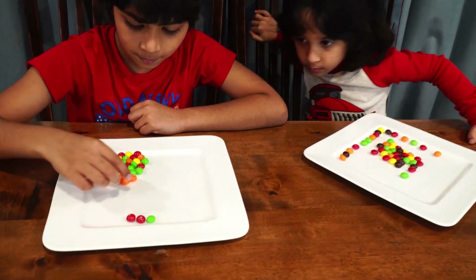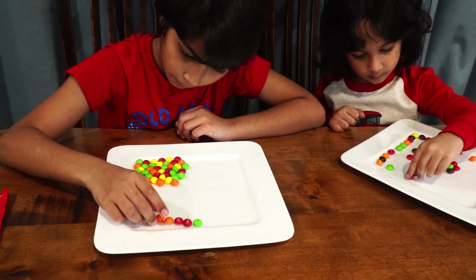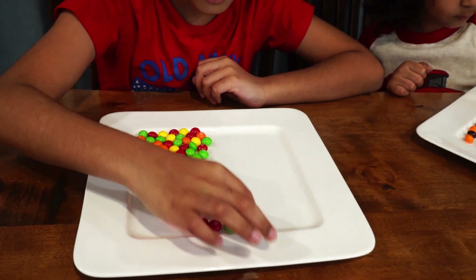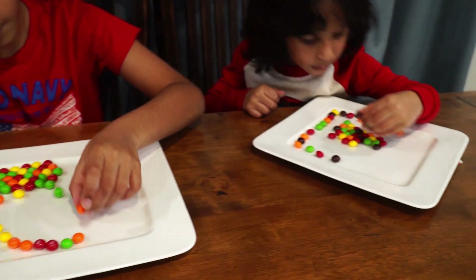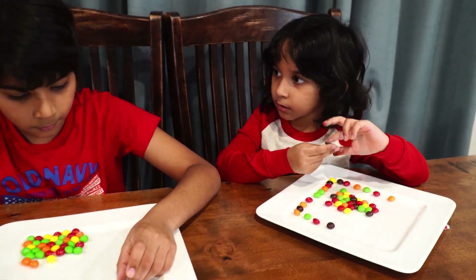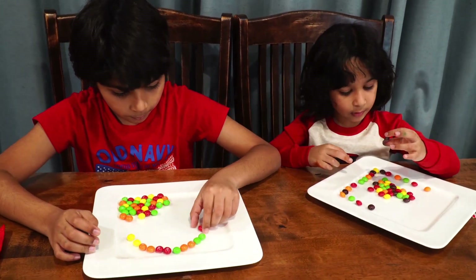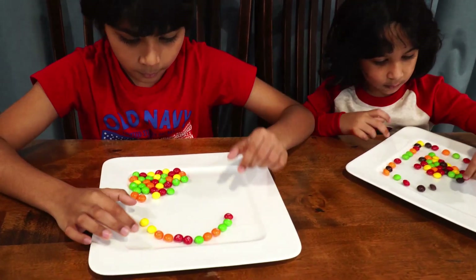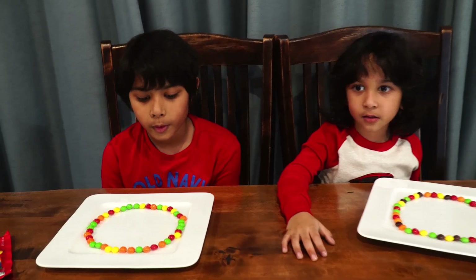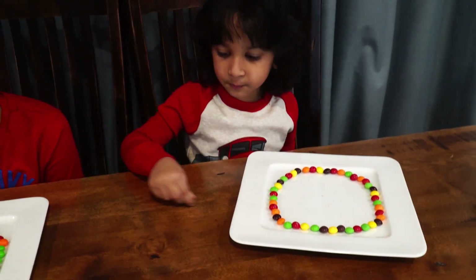I don't think it'll work. I know, it's so cool, right? Yeah. With our Skittle shape. Now we just got to add water for our capillary action to happen.